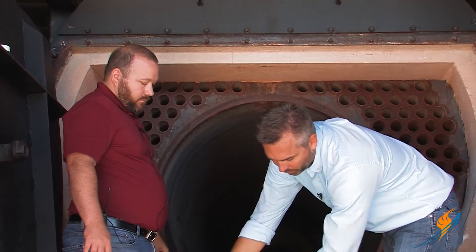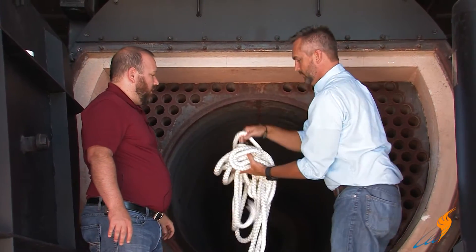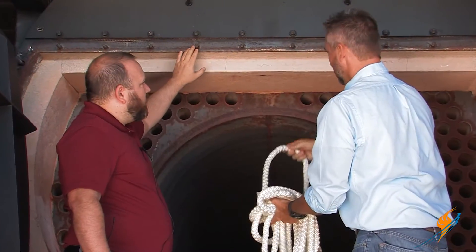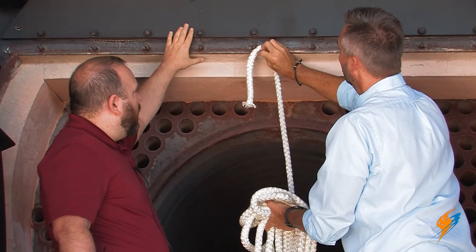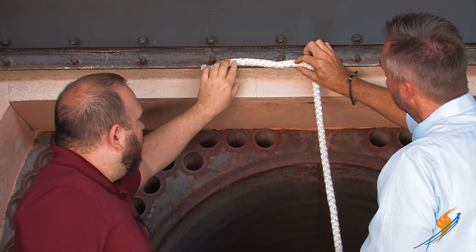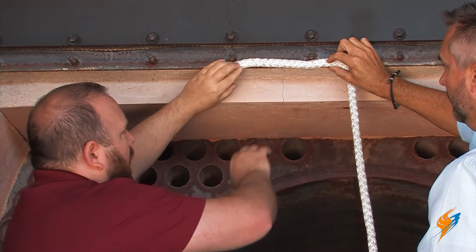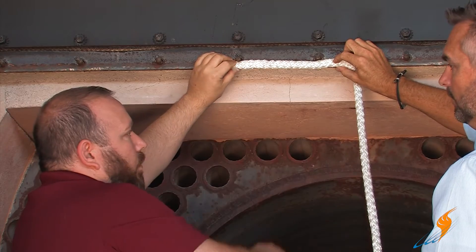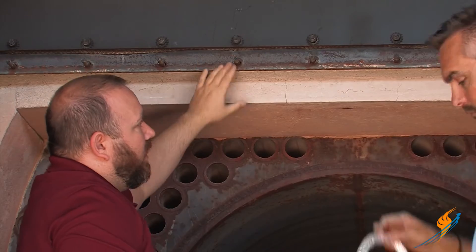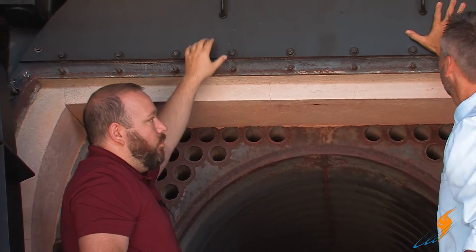We also have some more rope back here. This is actually for the doors — the bolted-on doors that we've got removed here. Same thing: you'll take a little bit of that spray adhesive, spray it up here, let it tack up a little bit, and then you can put a piece of your rope up here and run it along the outside on the underside of these bolts — for both this bottom section and this top section. Sections are done the same way.